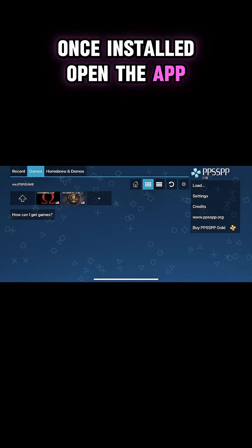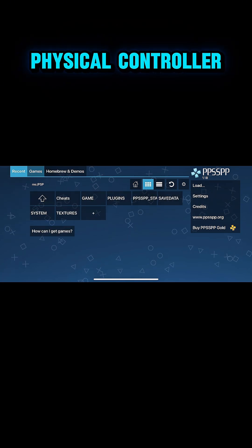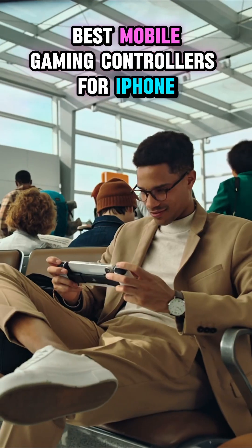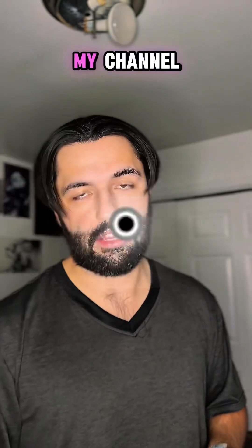Once installed, open the app and decide: do you want to play with touch controls or a physical controller? If you prefer a physical controller, check out my other videos on the best mobile gaming controllers for iPhone, like my guide on how to set up your Backbone controller.